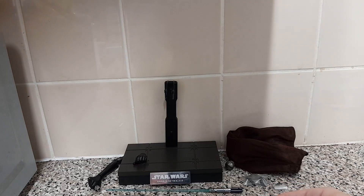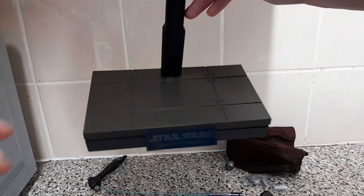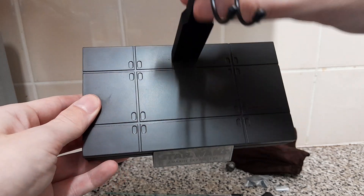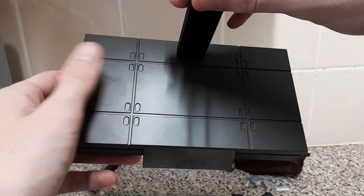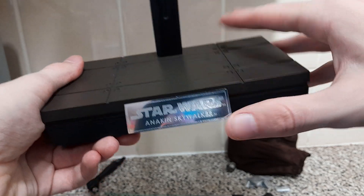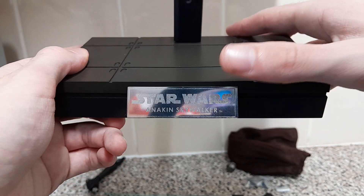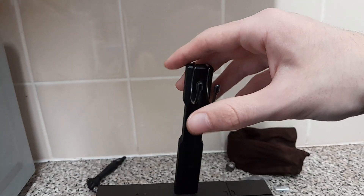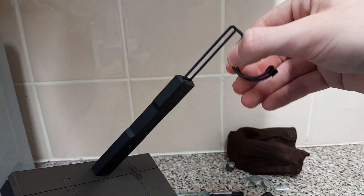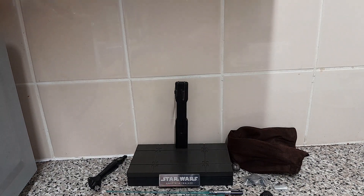For the base, it's nothing too special — it's basically a ship floor. You've got a metal display stand that reads 'Star Wars Anakin Skywalker,' and if you wanted to know, it does go up and down. With all of the accessories out of the way — I know that was quite long — let's get straight to the figure.